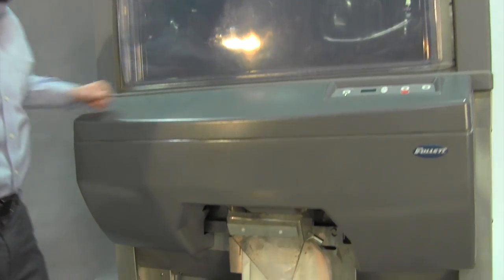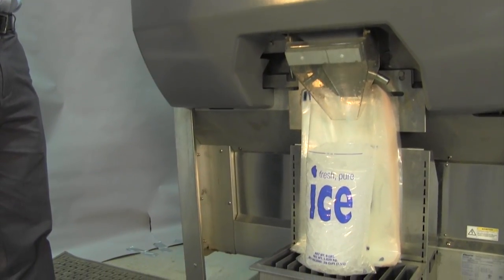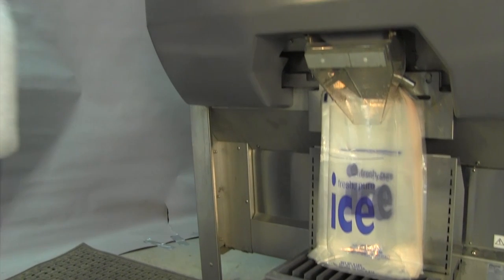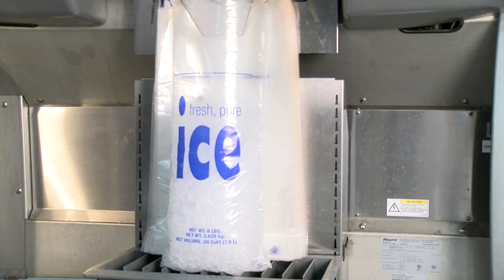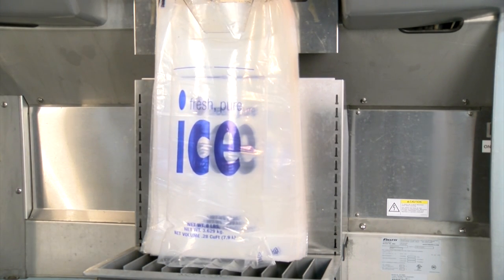IcePro fills by timed dispense, not by sensing weight. Set the timer to dispense the appropriate amount of ice. Many wicketed bags have a fill line to indicate that level. When you initially set the timer, you can weigh the bag to make sure it is filled correctly.